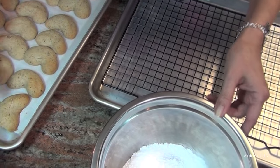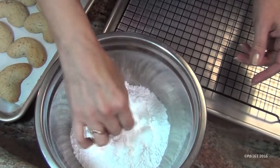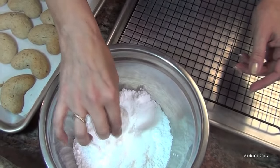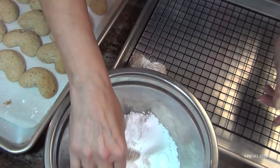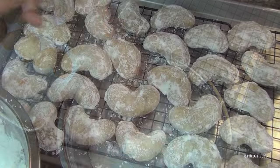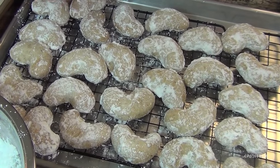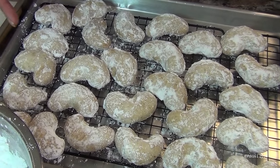Once the cookies are cool enough to handle, dredge them in powdered sugar. They're still going to be very warm when you do this. After the first dusting, let them cool for about half an hour — they should be completely cooled by then, and then we're going to dust them again.